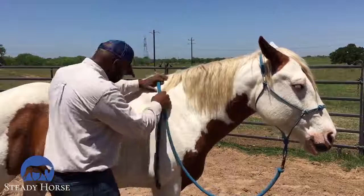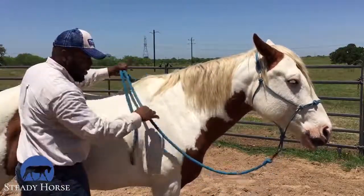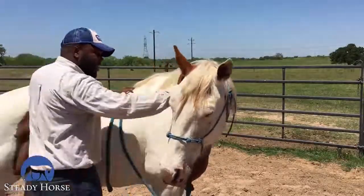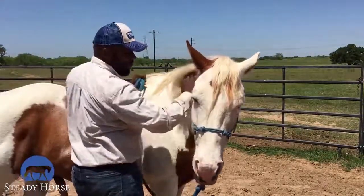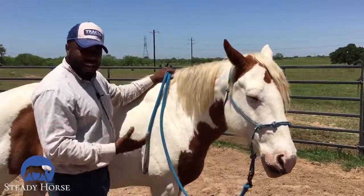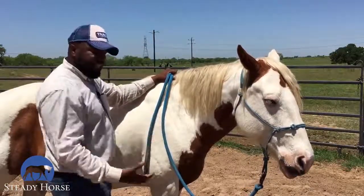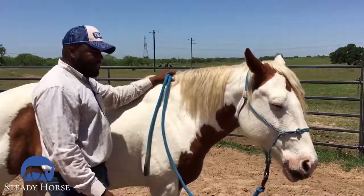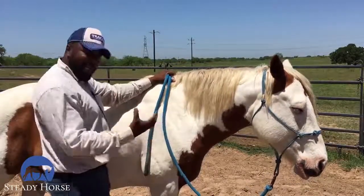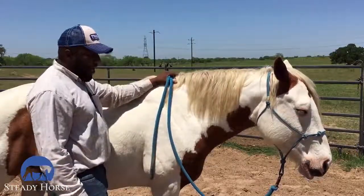I'm going to go ahead and ask him again — step back, give him plenty of room to come around, slide that hand down. Very nice — good boy. He's actually giving a lot better than I anticipated; he tends to be a little bit dull, but he's giving pretty well and I'm pleased with that. Part of that is little tiny steps to help build up his confidence so that he can really come around nice and quiet when I ask.